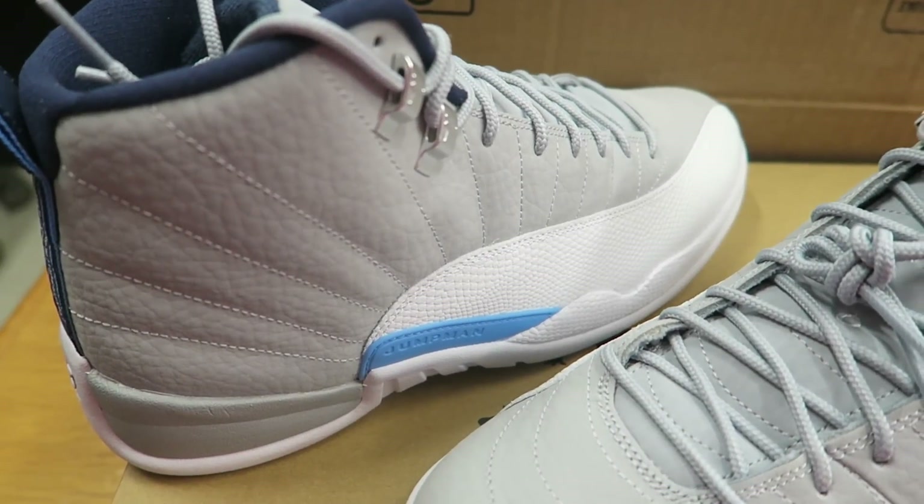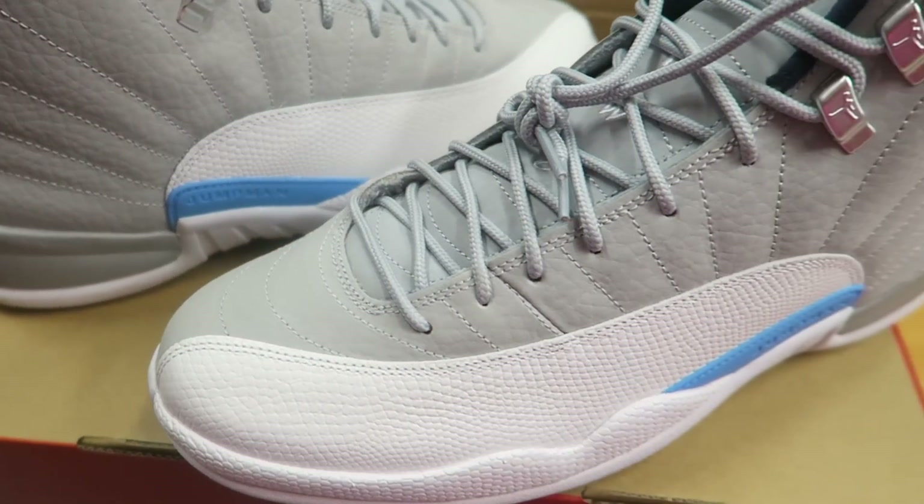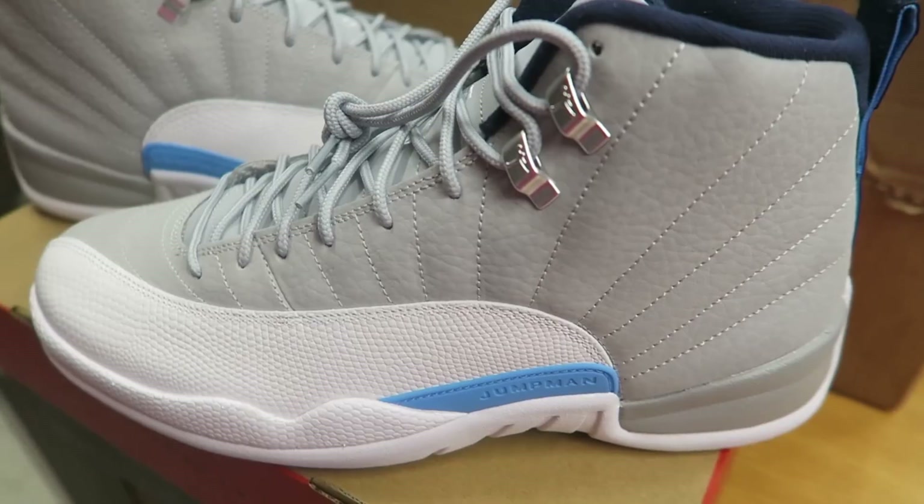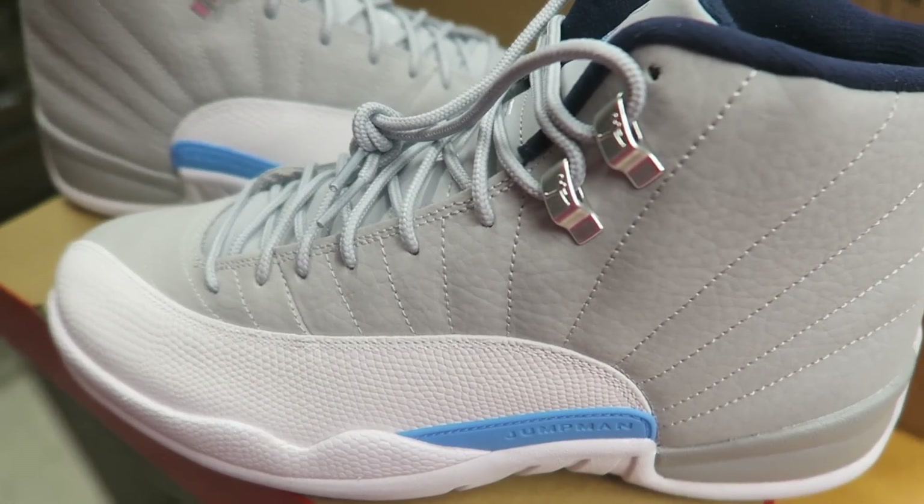Give you another official early look at these 12s right here. Let me know — leave your thoughts. Are you going after these? Is this a must cop or a pass? Just another early look, Richie Rich style. Stay tuned till the next one. Peace.